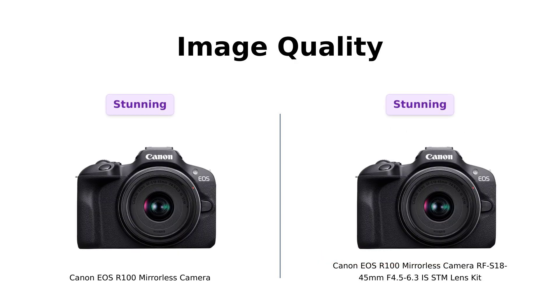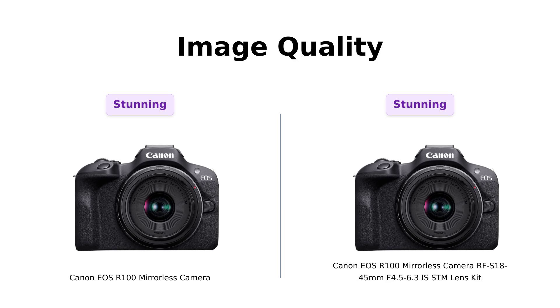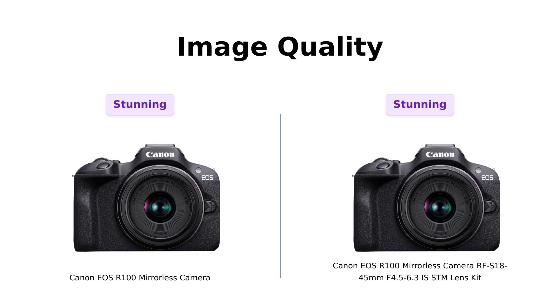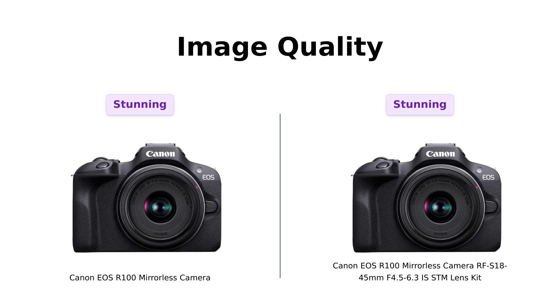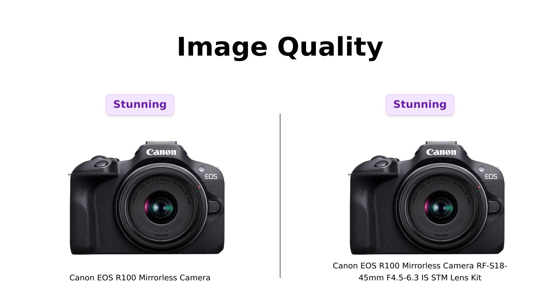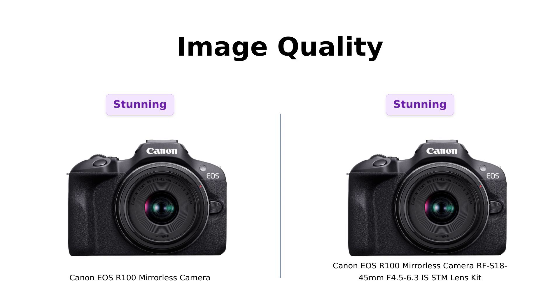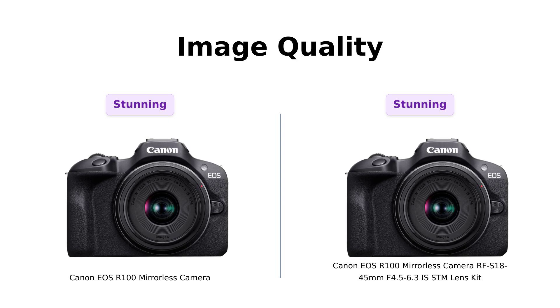Now let's get to the juicy stuff — image quality. Both the EOS R100 and the RFS 18-45mm Lens Kit feature a 24.1 megapixel CMOS sensor and the DIGIC 8 processor. Reviewers rave about the excellent picture quality, making it a great introduction to serious photography. Whether you're capturing sunsets or your breakfast avocado toast, both cameras deliver stunning results that will impress even the toughest critics.